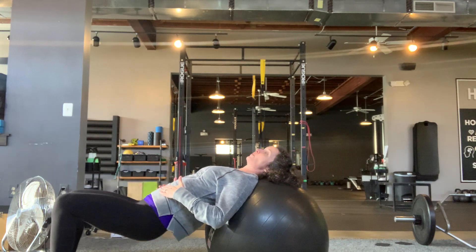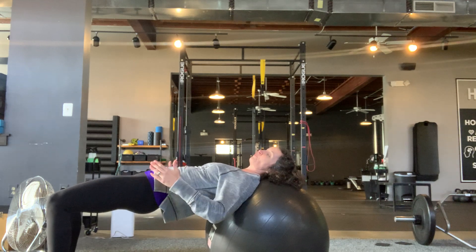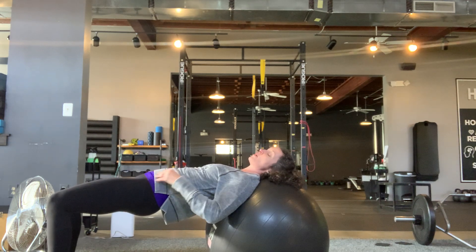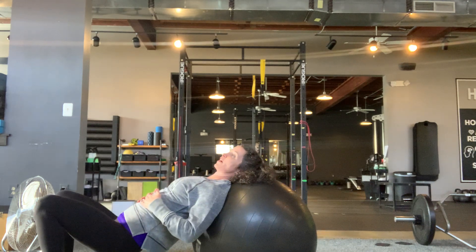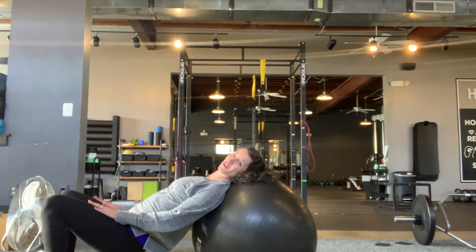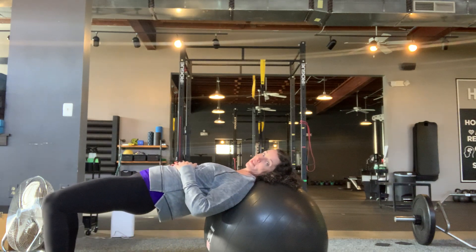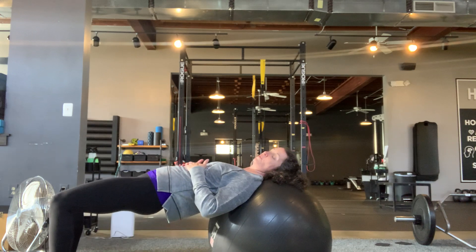Lower your hips down, tuck under, and drive them up only as high as your hips go. Make sure the ball does not move while you do this. If it comes forward when you go down and goes back when you go up, it becomes more of a quad-dominant exercise. So we want to stay pretty steady on the floor with these.